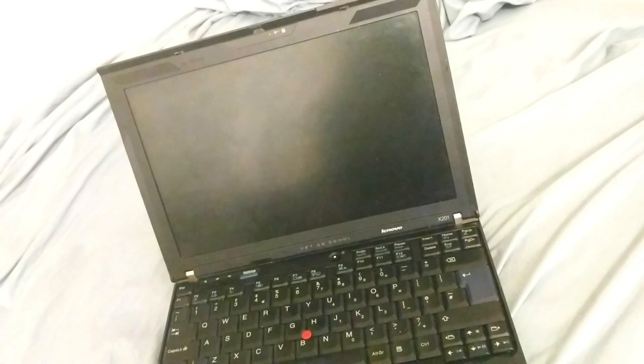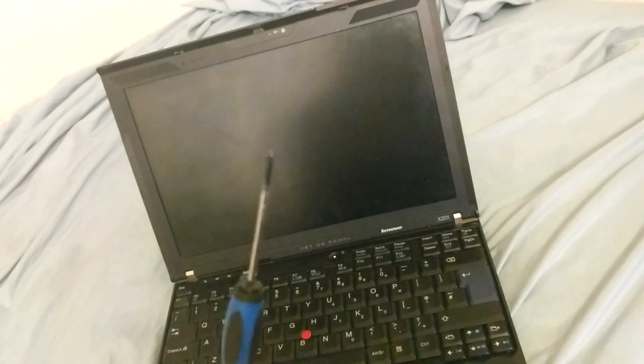So what you're going to need for this is a keyboard. You're also going to need a screwdriver — just a standard Phillips head screwdriver.